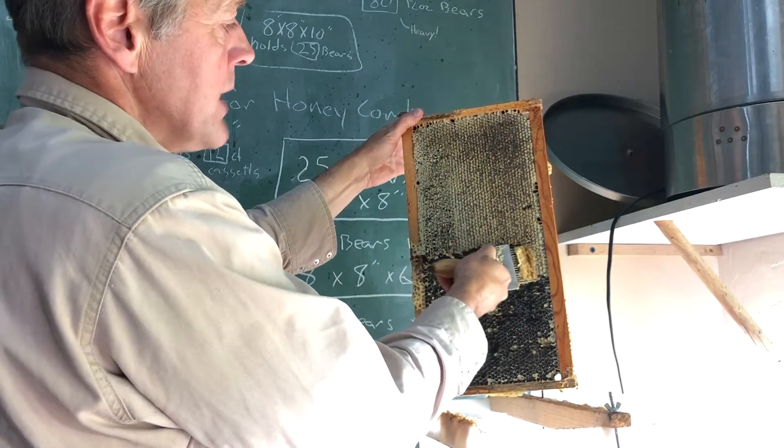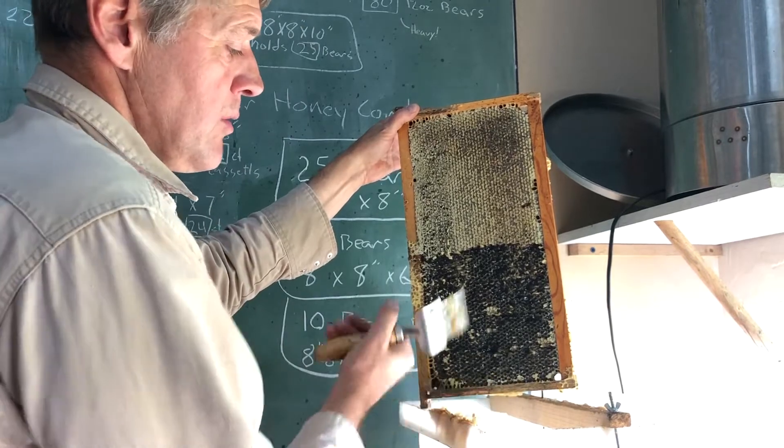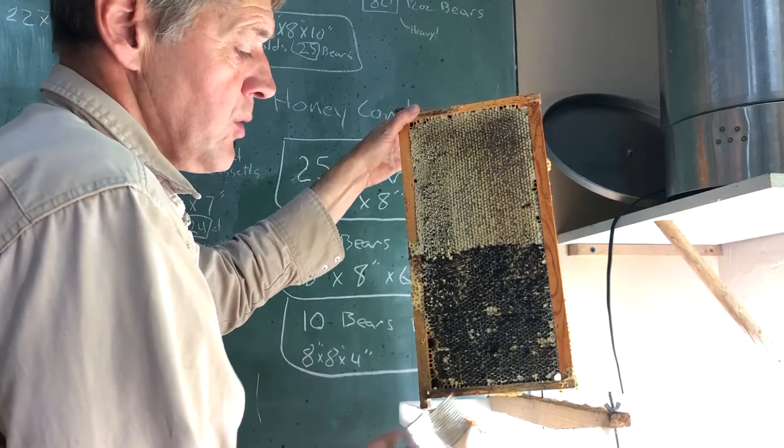You've heard of the technique on the market right now for extracting honey without even opening the hive — you'll know what I'm talking about.